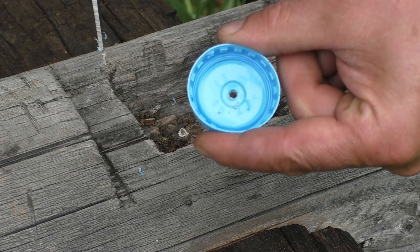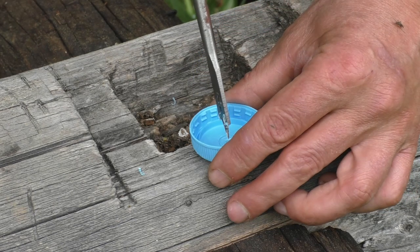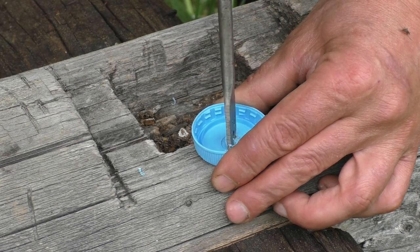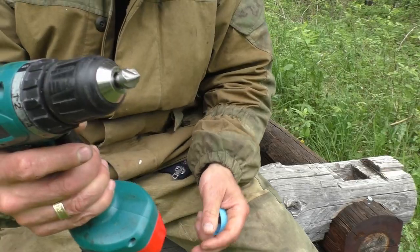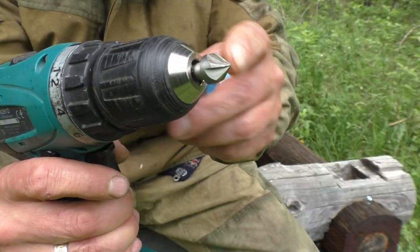Anyway, we're gonna drill. You can see this cuts a nice ring out of the end cap. Now we have a little hole — 12 millimeters. Awesome.